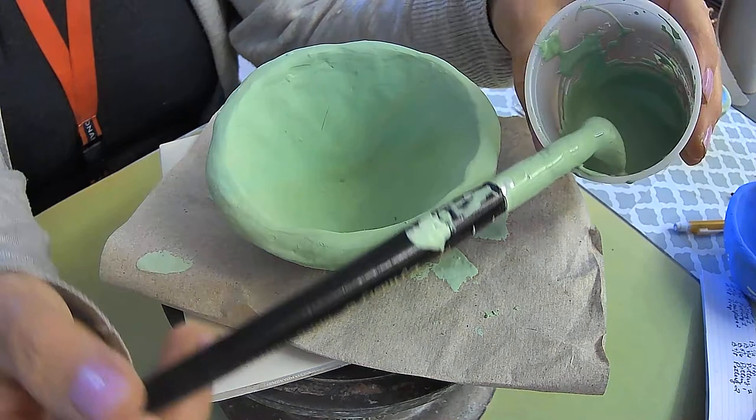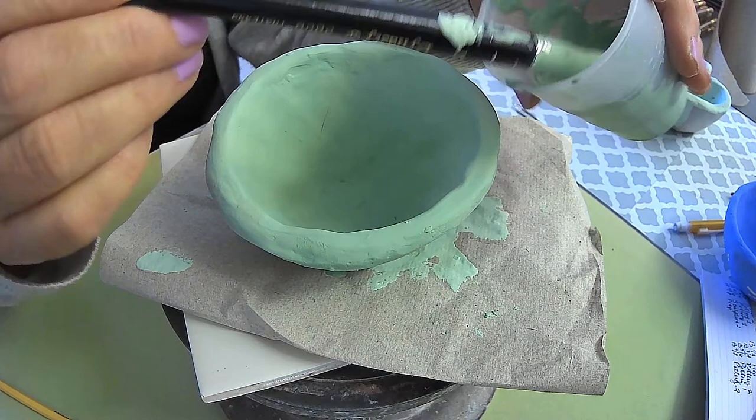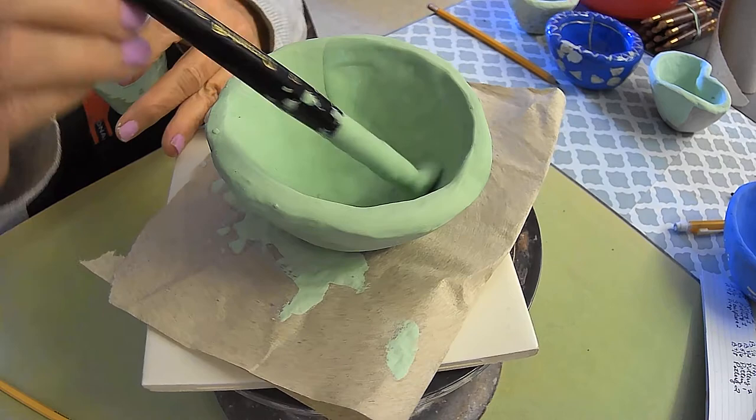Make sure you've got the watercolor brush, and make sure you've got the same color. You don't want to cross-contaminate colors in the class. Again, start with the inside.